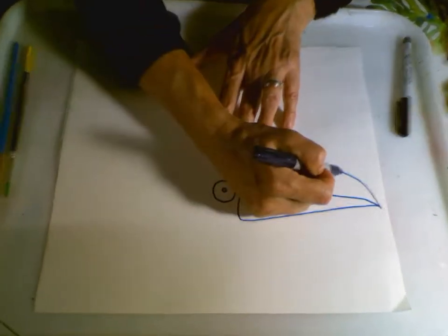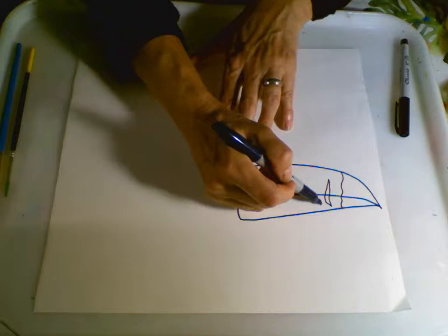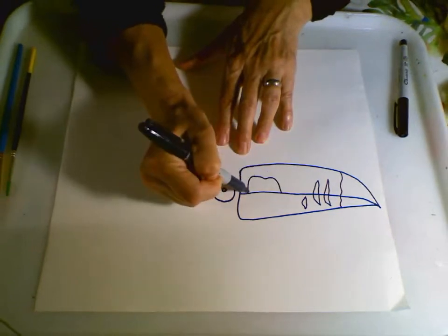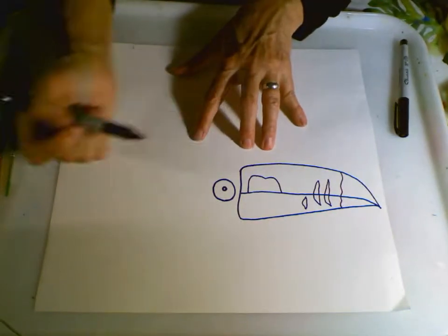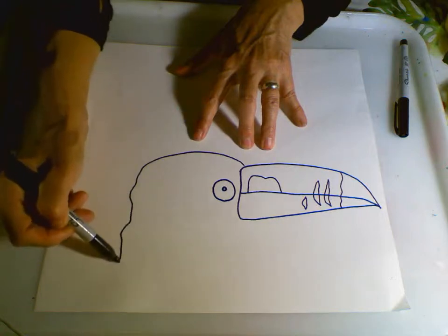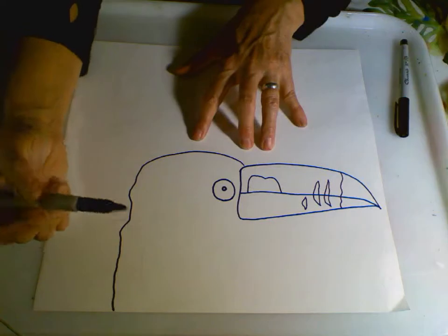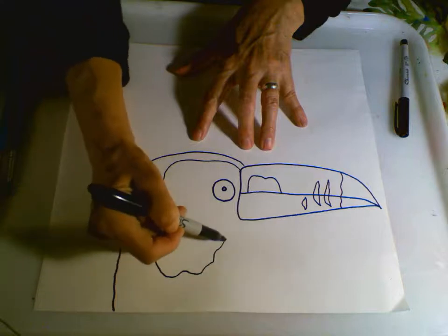Now the beaks often have these beautiful different types of designs on them, and the colors are spectacular. The colors change as the toucan gets older. So after I have the eye and the beak, I'm now going to go around and create the shape of the head — just a nice simple oval that's coming down to a straight line. I'm going to have just his head up here; I'm not going to do too much with his body. I'm then going to create some more of those beautiful lines.